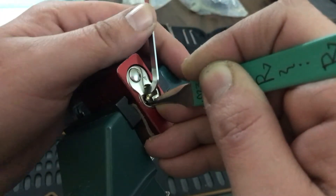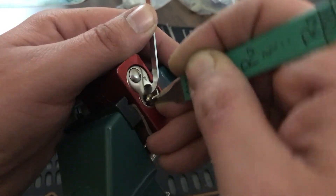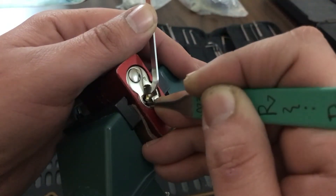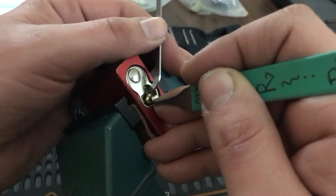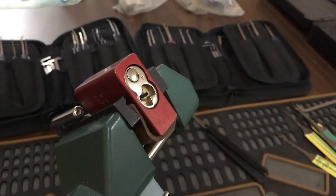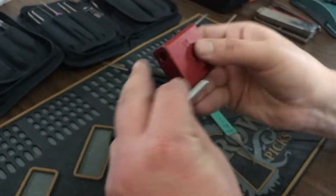Holding tension with my pick. That may have caused me to overset that pin. No, it wasn't overset — it was picked.